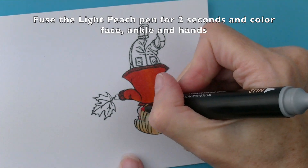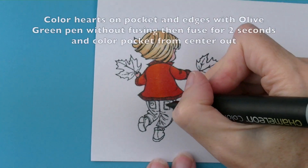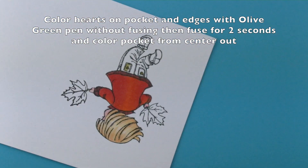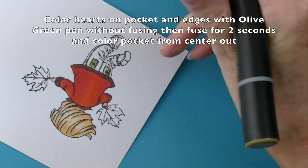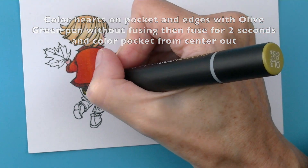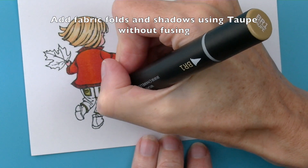Then colour the face using light peach with a two second fuse. Use the bullet nib of the olive pen to colour the pockets on the jeans. Colour some areas without fusing and then fuse for two seconds to colour the pocket.